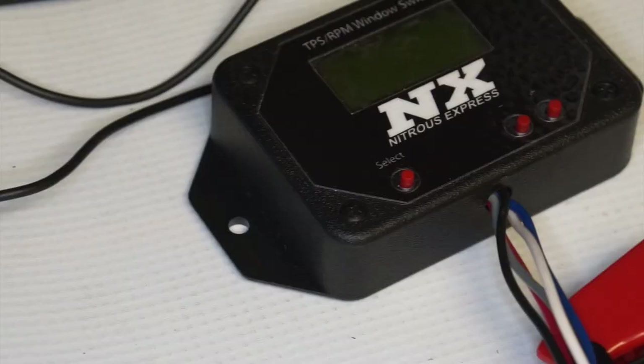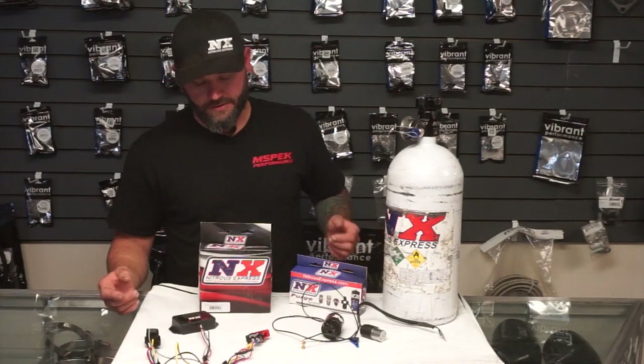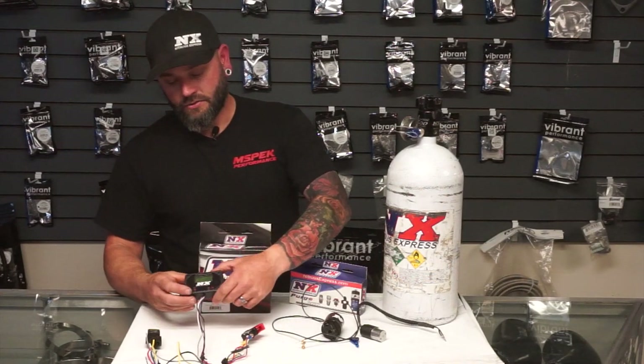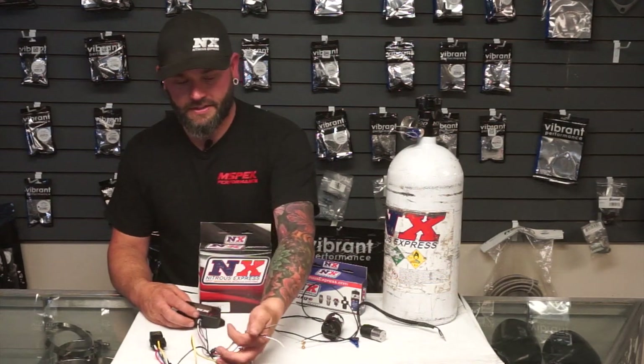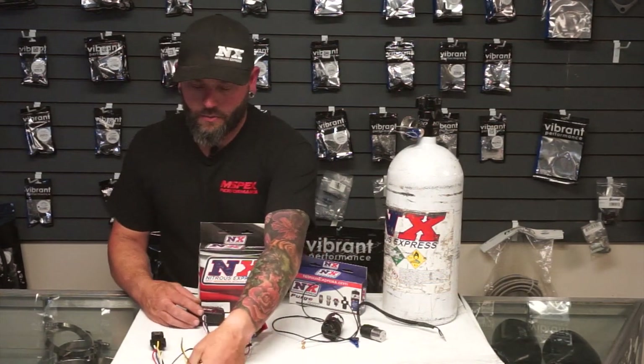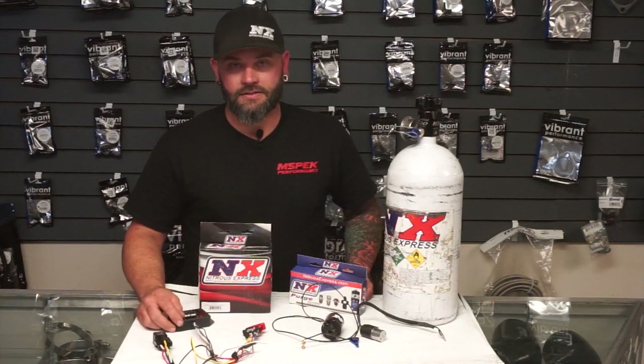Here we have a Nitrous Express controller — one of their controllers. This would be considered a standalone add-on type of system for any car that wants to run nitrous. You always have to have a master arming switch. This controller taps into some basic sensors on the car — it'll tap into the tach, the throttle position sensor, and the oxygen sensor. We can set up your nitrous parameters based on throttle position and RPM. You don't want the nitrous coming on so low that the engine isn't in any type of power band yet — that's how you bend connecting rods and cause serious engine damage.